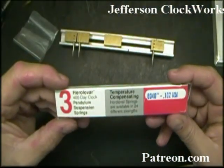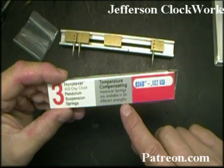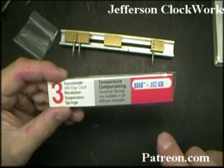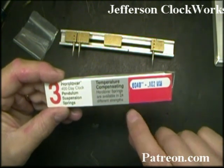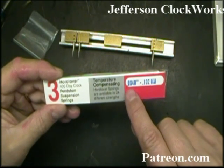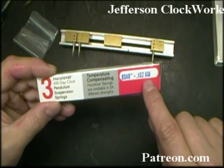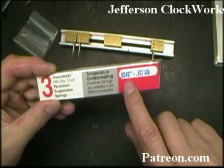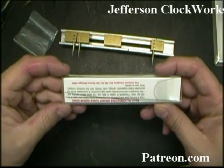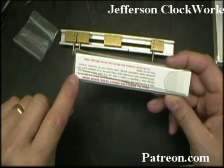This is the way you buy the springs from the Hull & Company. They have 24 different thicknesses — they call them strengths, so get used to that word. That means how thick the spring is, and that also gives the spring its strength. This package has the four-thousandths (.0040 inches) — that's the millimeter equivalent but four-thousandths is what we need to know. Inside this package there's probably three springs, and I think it costs four to six dollars for this little pack.